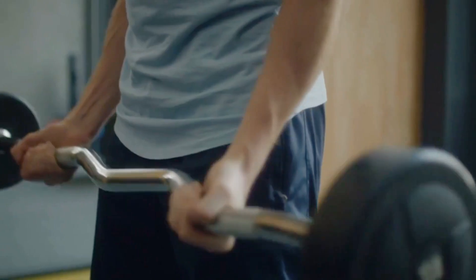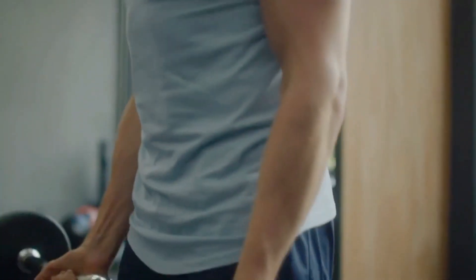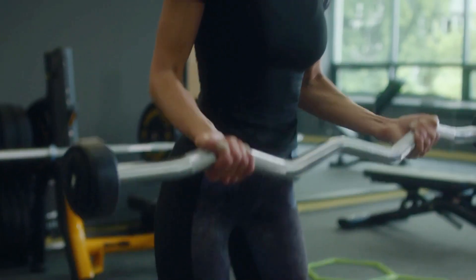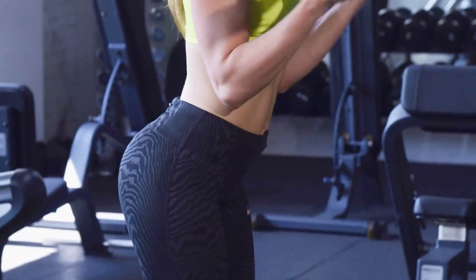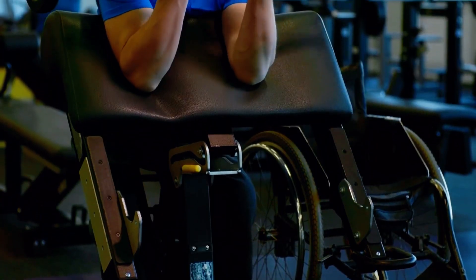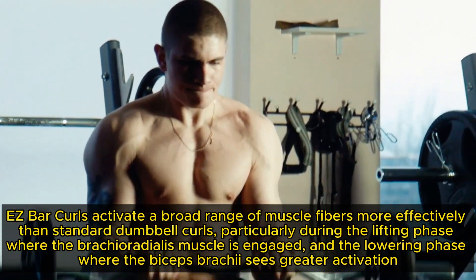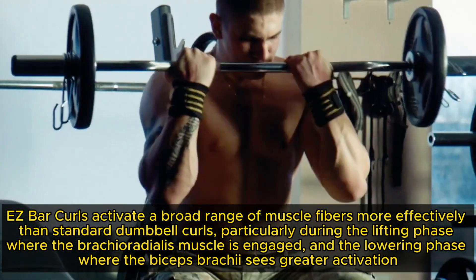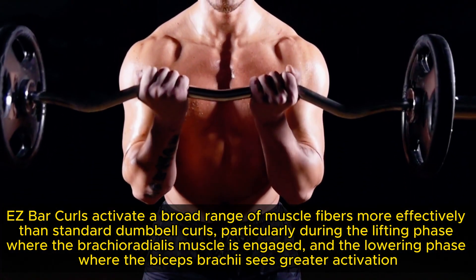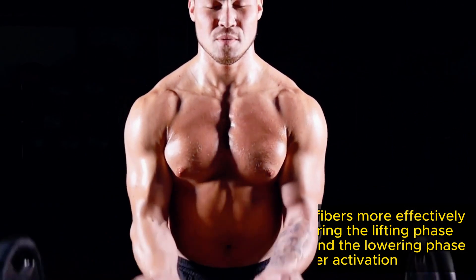Easy Bar Curls are a popular choice for those seeking to build bicep strength without the wrist strain commonly associated with straight bars. The unique ergonomic design of the Easy Bar allows for a more natural hand position, reducing pressure on the wrists and enabling you to lift heavier weights more comfortably. A 2018 study highlighted that Easy Bar Curls activate a broad range of muscle fibers more effectively than standard dumbbell curls, particularly during the lifting phase where the brachioradialis is engaged, and the lowering phase where the biceps brachii sees greater activation.